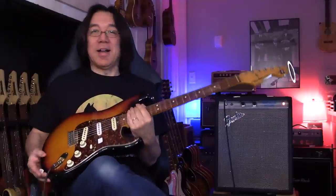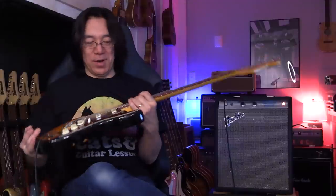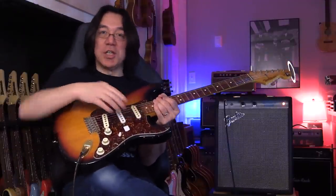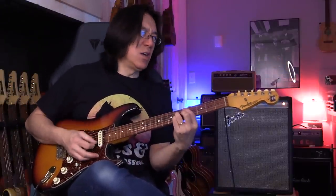I bought this guitar at Mr. Music in Brighton, Massachusetts, long time ago. After I changed the pickups — they're Greening Dog Funk Master, my signature. So really clean.